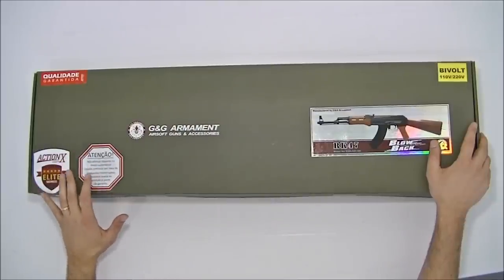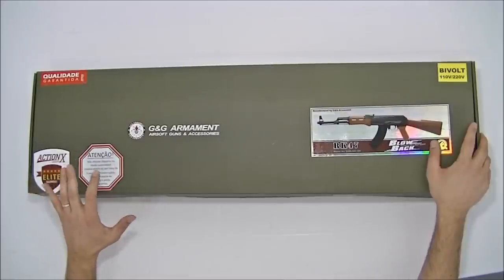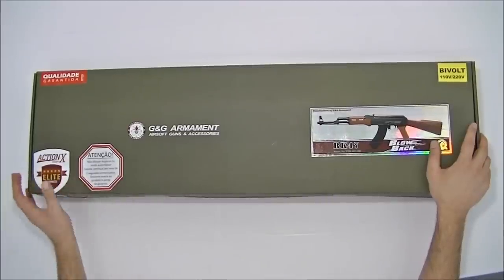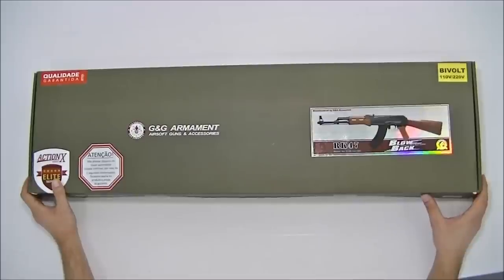Atenção: não efetuar disparos no modo automático em rajada contínua por mais de 2 segundos, pois pode ocasionar avaria e perda de garantia do produto.